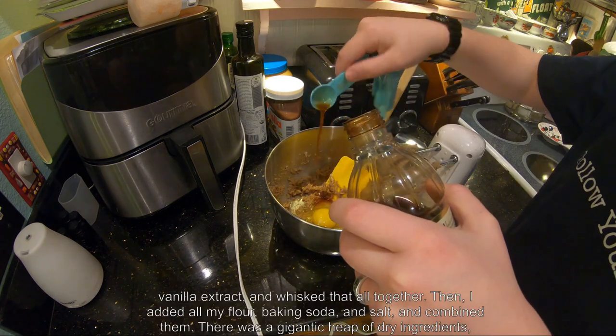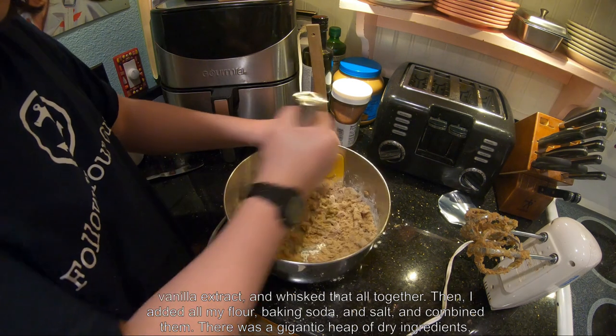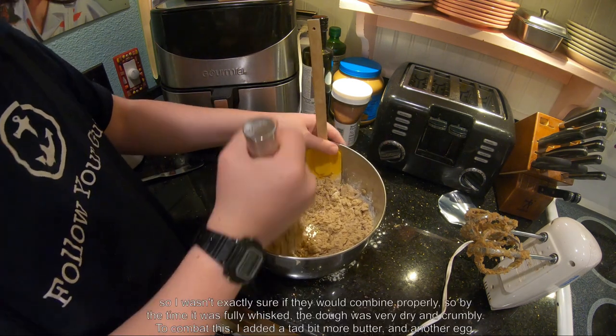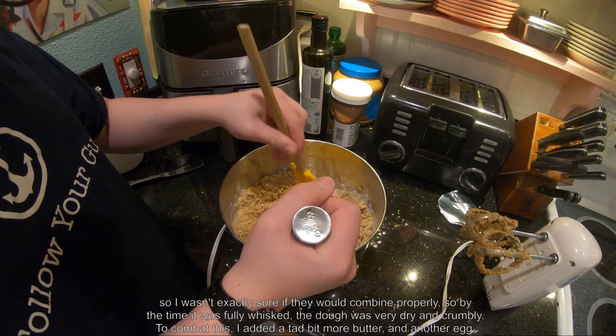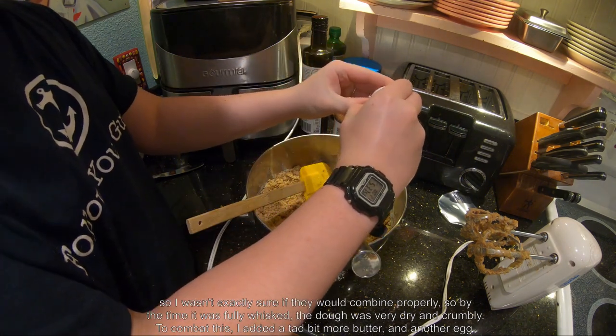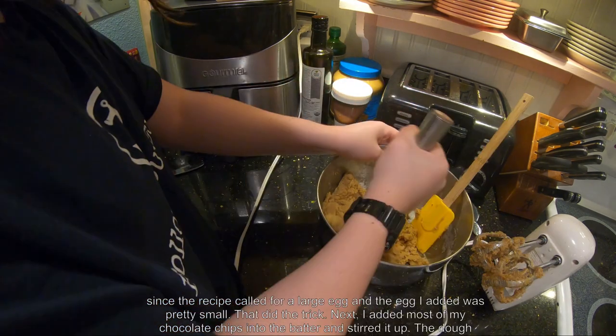Next, I added my egg and vanilla extract and whisked that all together. Then I added all my flour, baking soda, and salt and combined them. There was a gigantic heap of dry ingredients, so I wasn't exactly sure if they would combine properly. By the time it was fully whisked, the dough was very dry and crumbly. To combat this, I added a tad bit more butter and another egg, since the recipe called for a large egg and the egg I added was pretty small. That did the trick.